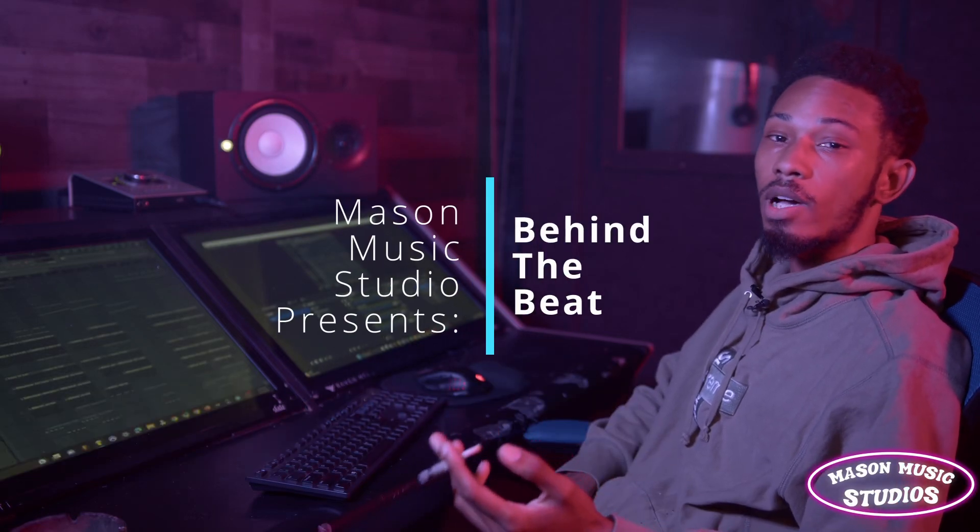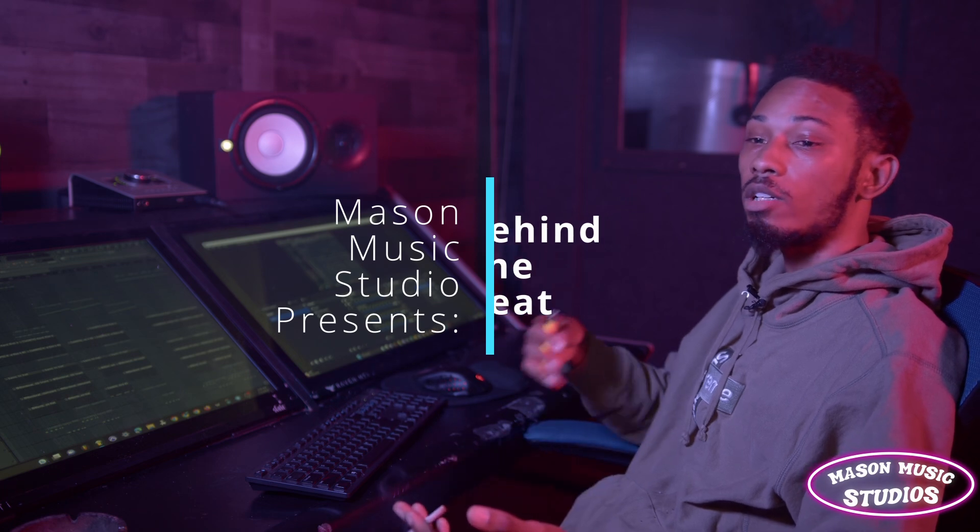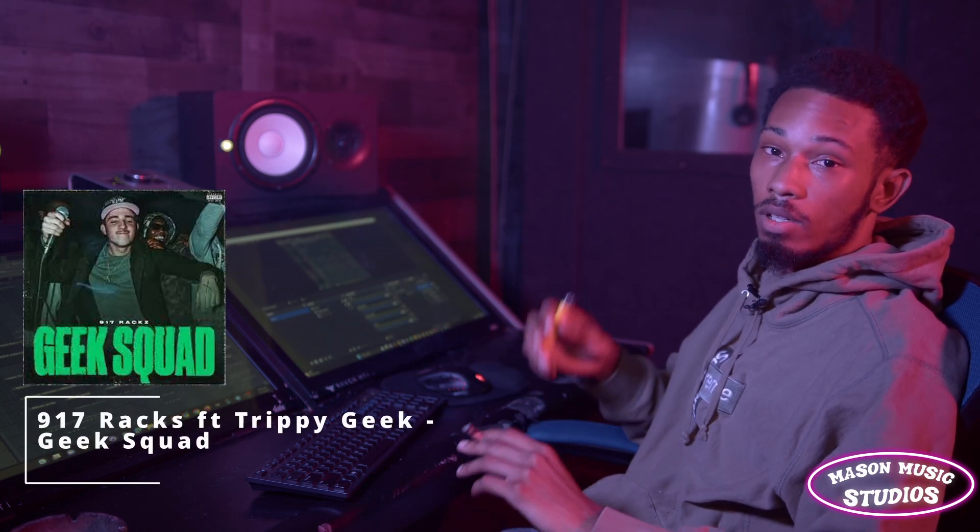Yo, what's good? My name is Mason. We at Mason Week Studio. Today we're doing Behind the Beat. I'm about to break down a song I did with my boy 917Racks. The name of the song is Geek Squad. Let's get to it.